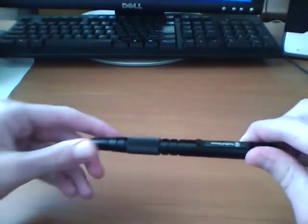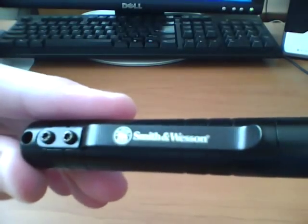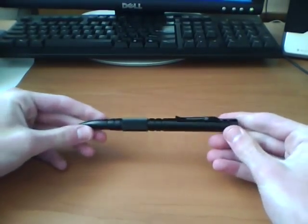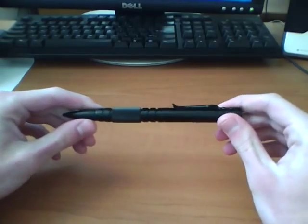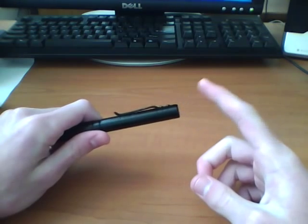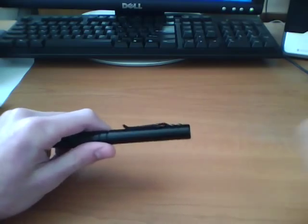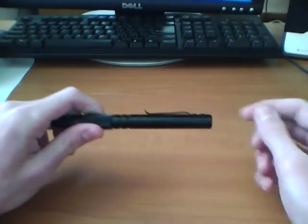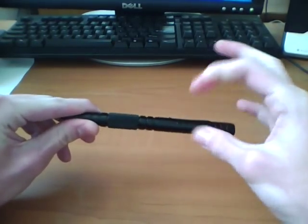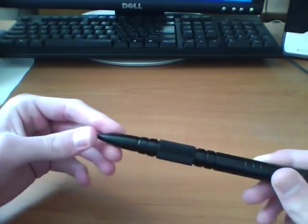Getting to the pen itself — here it is. This is the Smith & Wesson Tactical Pen, and this is the M&P variant. The M&P ones have the pull-off cap. The military and police variant — I believe these ones have the pull-off cap, and then the other pens I think are screw-off where you unscrew the cap. I think the tip looks different on them too.